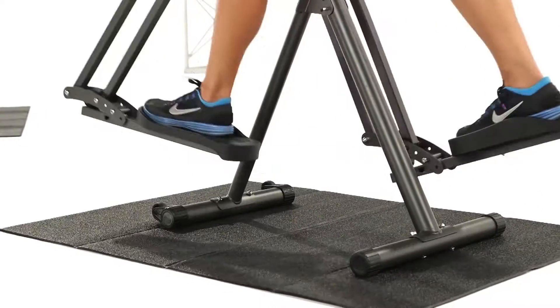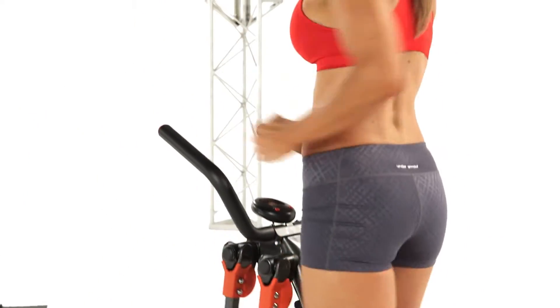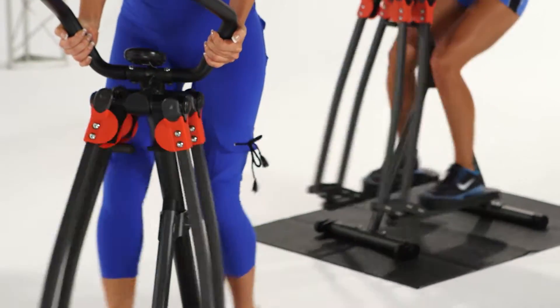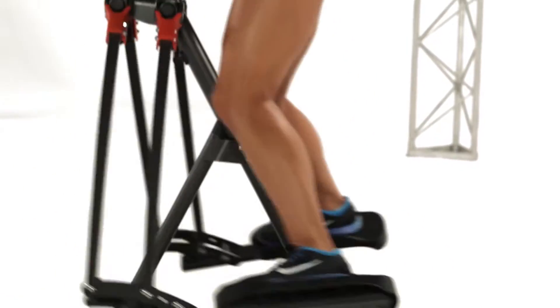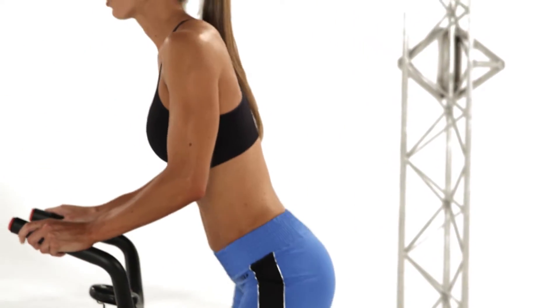Plus, it gets you up off the ground, striding effortlessly without any jarring impact to your joints. The Slim Strider's unique ball and joint design lets your hips and legs move freely through 360 degrees. Just watch this.